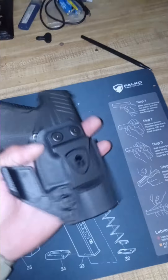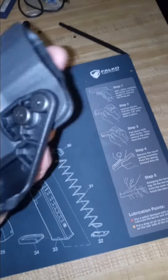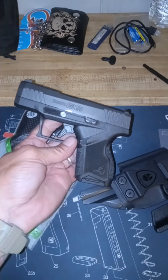Warrior Land holster — this is an in-the-pants holster, concealed, very small. These are very, very nice holsters. They make some of the best holsters. I have them for my Glocks and a couple of Tauruses.